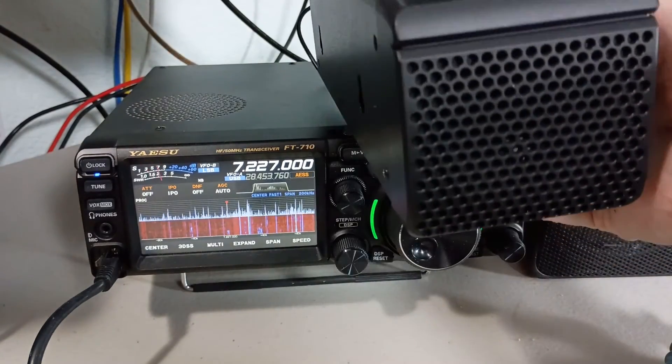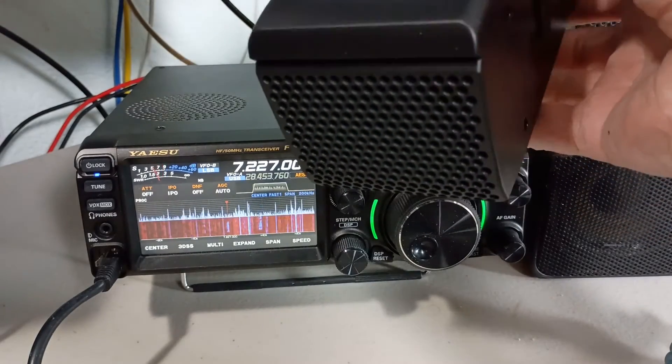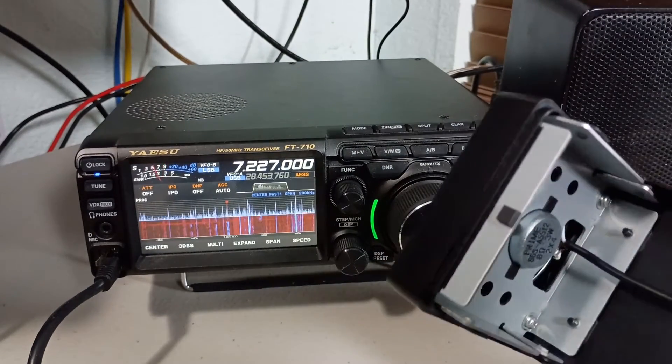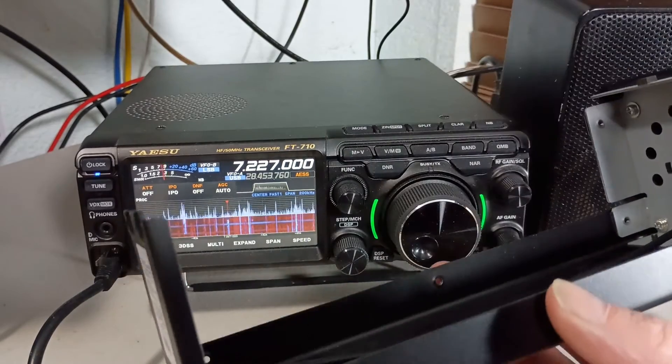I think it's just a physical size thing — the speaker inside this enclosure is pretty tiny. Let me pop the screws out and take a peek. Here's what this speaker looks like: it's just a very tiny two-and-a-half inch speaker inside this enclosure.